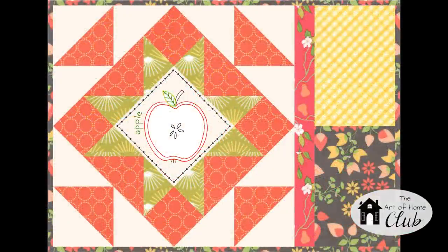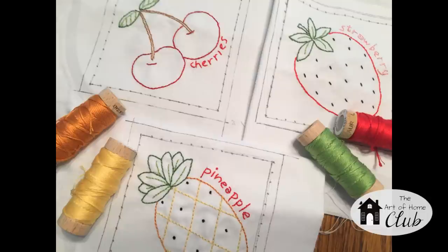In February we'll get fruity with a table runner and placemats pattern. We'll be learning a new embroidery stitch called the coral stitch, and there will be a video tutorial provided for that. But remember you're not limited to that month's embroidery pattern. Say you like the quilt pattern for January but you like the embroidery pattern for February — just swap them and make a fruity table topper or a fruity little quilt.